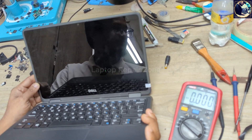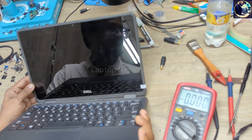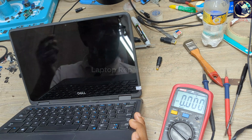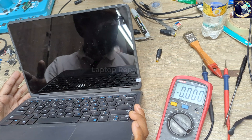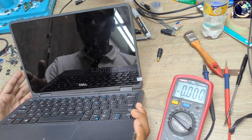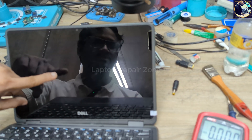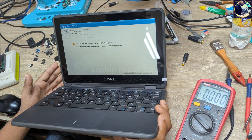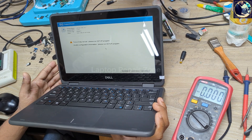It will restart one or two times. And we have the Dell logo! So we successfully fixed this motherboard. Thanks for watching this video. If you like this video, please hit the subscribe button and press the bell icon. If you already subscribed to my channel, thank you so much.